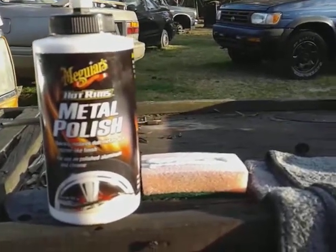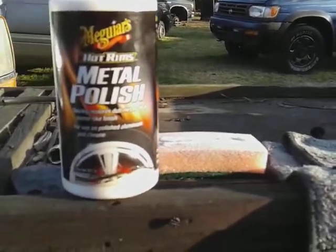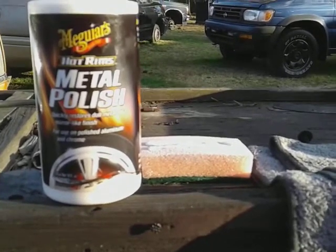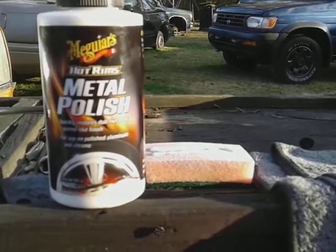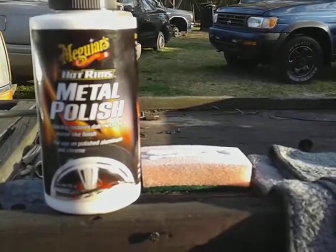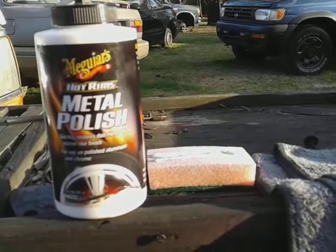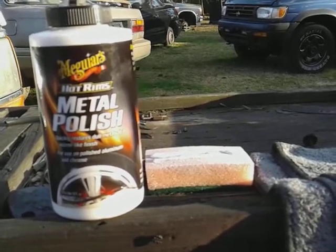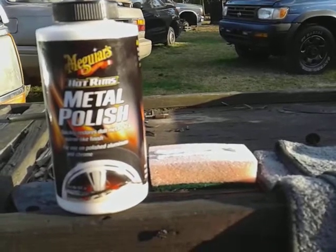What's up family, I'm back again with another one. Today we're going to be testing out the Meguiar's Hot Rims Metal Polish. It says here it quickly restores dull metals to a mirror-like finish, for use on polished aluminum and chrome.